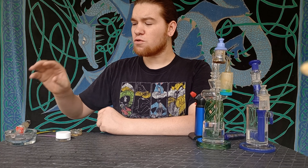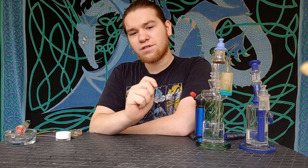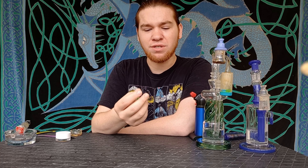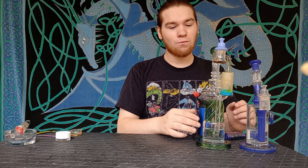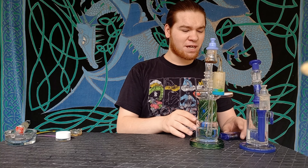Now, the reason I prefer cold starts — or at least one of them — is their ease of use. Right next to the nectar collector or dab straw, it's the second easiest way I know of to dab, other than using one of those e-rigs. Because when you do a cold start, you don't have to have a timer or one of those heat guns. You can just throw in your dab and go about your day.